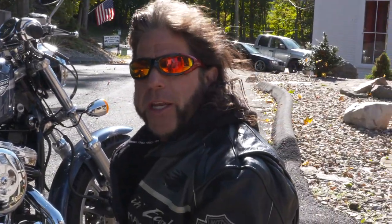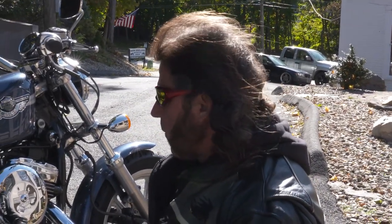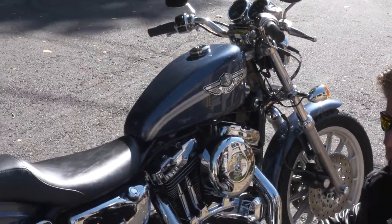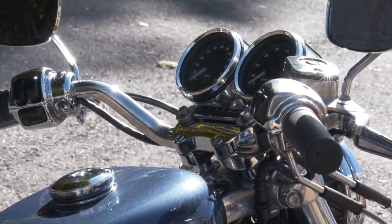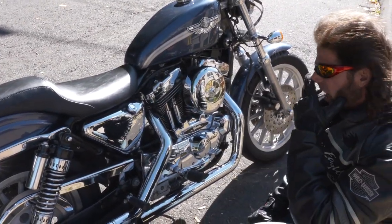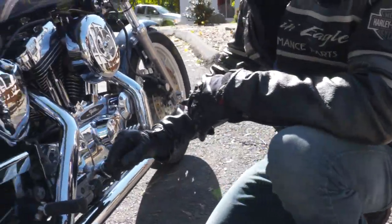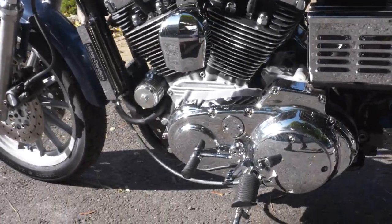The Sportster Sport was originally about $9,000 out the door. To buy a new 1200 today and set it up like this you're going to spend around $13,000. So this is a bike that's been fully depreciated already — it's going up in value now. It's 22 years old, so it's starting to appreciate instead of depreciate.